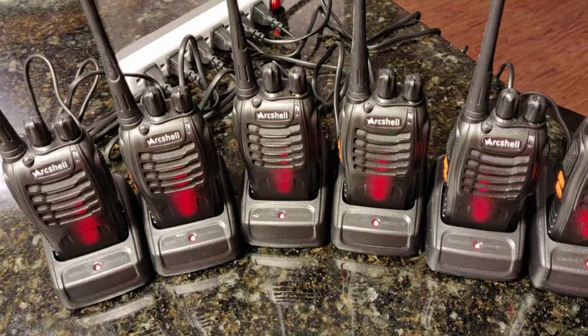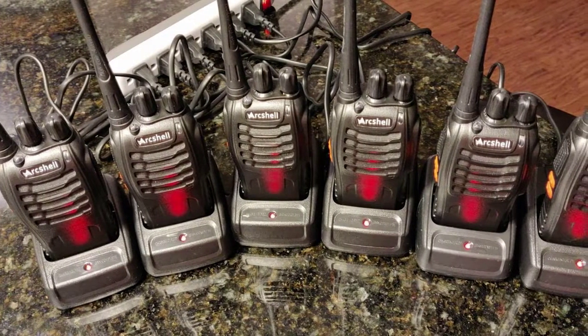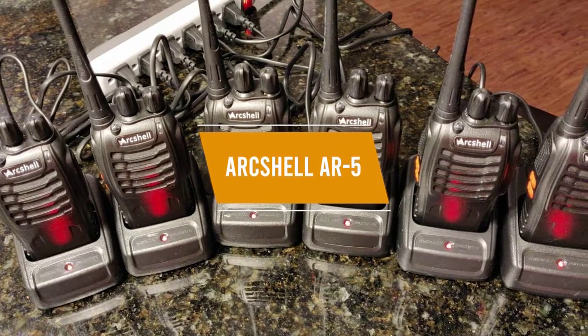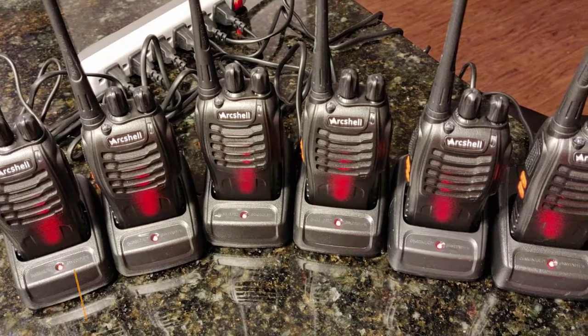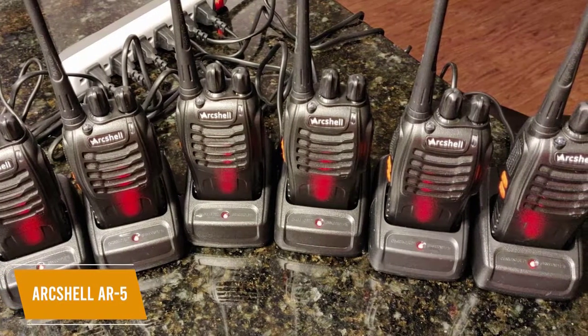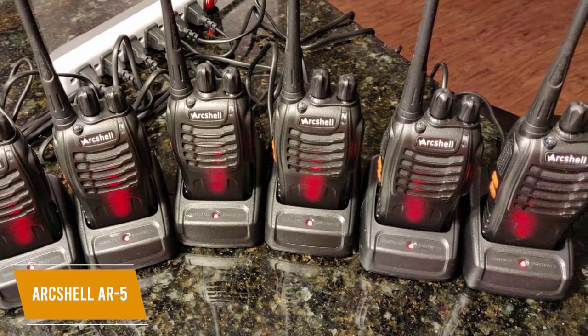Sometimes you need more than just two walkie-talkies, like if you're camping with friends, and that's what makes the six-pack of ArcShell AR5 walkies a great choice. Priced at around $70, you get six ArcShell AR5 walkie-talkies that have good sound, are water-resistant, and they're also rechargeable, which adds even more value to the package.